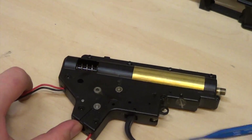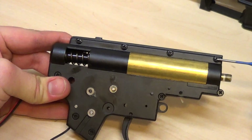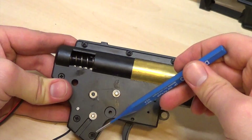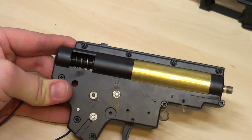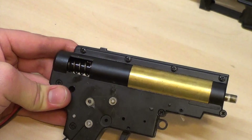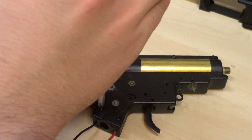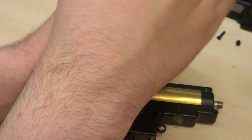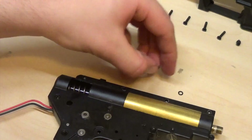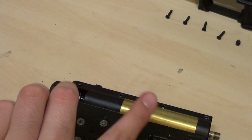Next I'll be removing the screws on the gearbox — this screw, this screw, this screw, and this one. When you remove them you have to be very careful to hold the spring down so it doesn't come flying out. You'll want to make sure that you keep the washers on these too. Now is when you want to hold the cylinder and the spring.